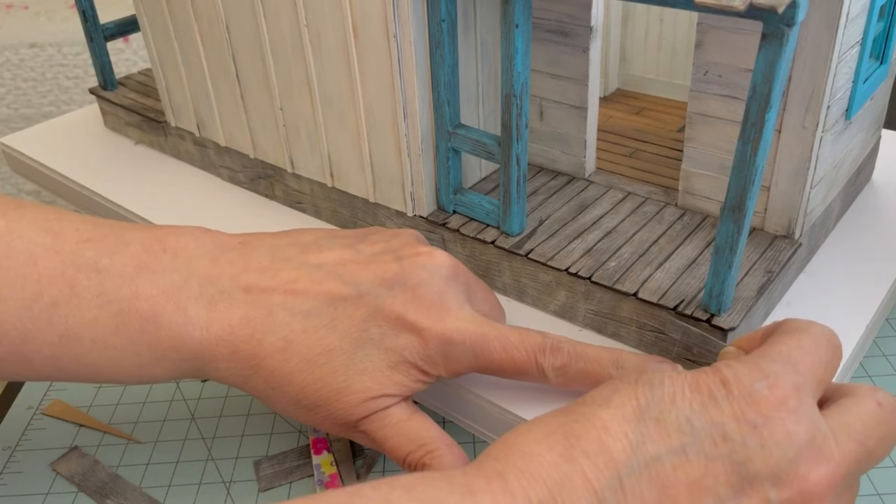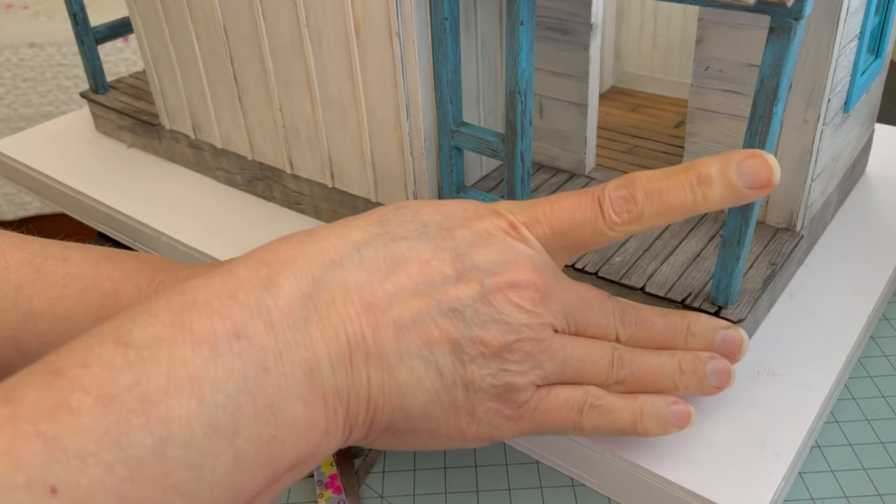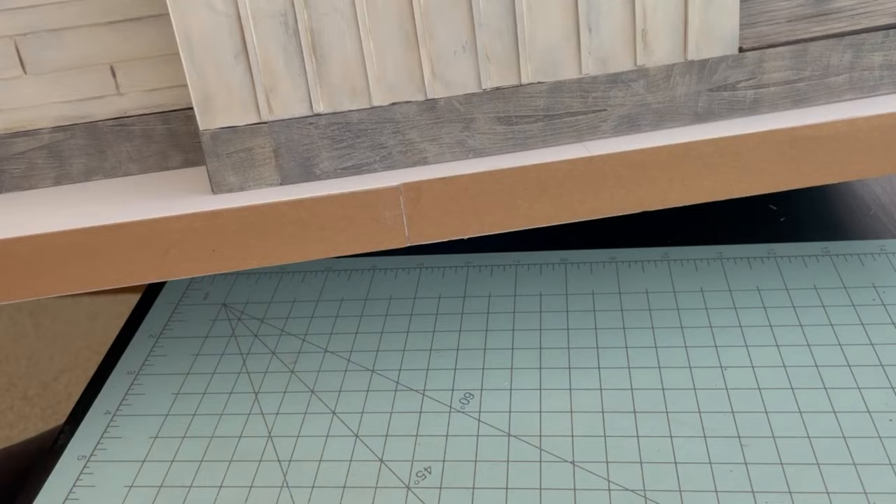I had some extra pieces of the weathered wood so I cut it into little strips and glued it onto the foundation to make it look like they had made some patches — maybe there were some holes there at some point. Next I glued the unpainted strips to the edge of the base.